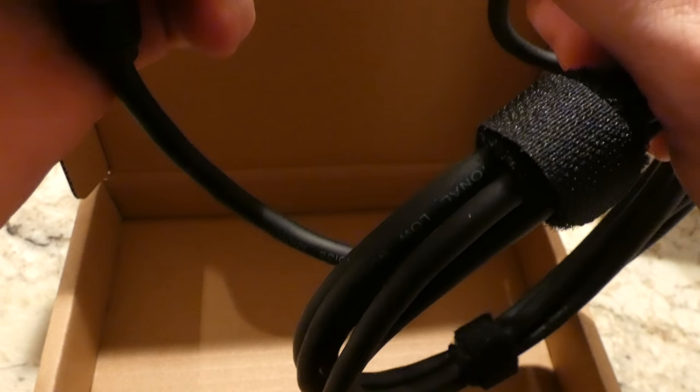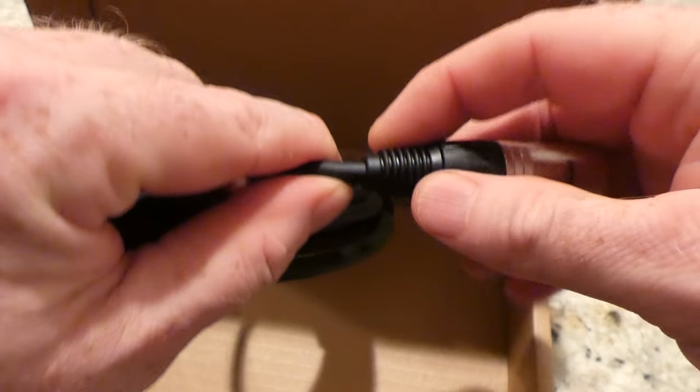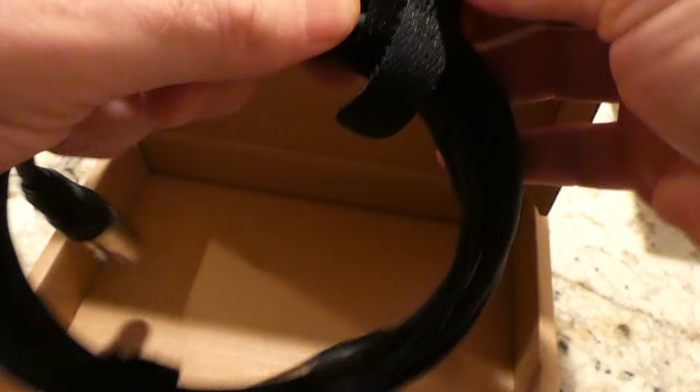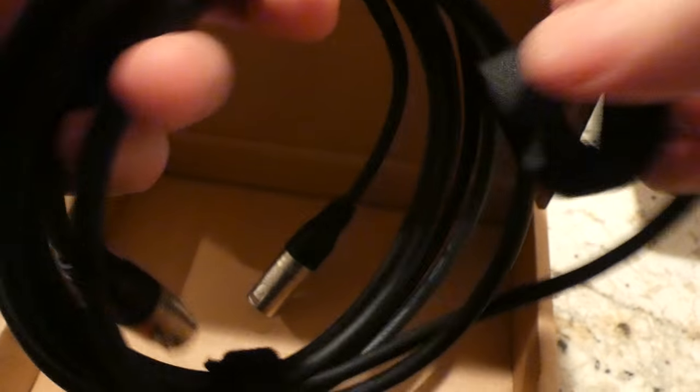And there we are. Female-male side. Looks to be a pretty quality cable. They even included these guys, which I can't get rid of it.